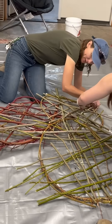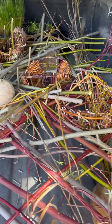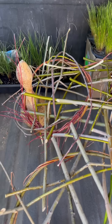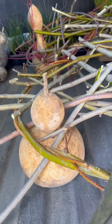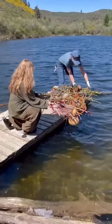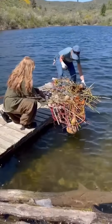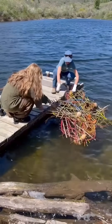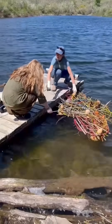Then you can take several of those woven circles and join them together with additional pieces of slightly rigid willow. Once you have them all together, you create places for your plants. You can add birdhouse gourds for buoyancy, and you'll want to do a float test to make sure it's going to be buoyant before installing plants, because you might need to make changes to your design.